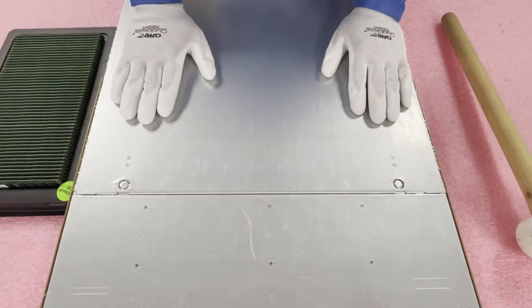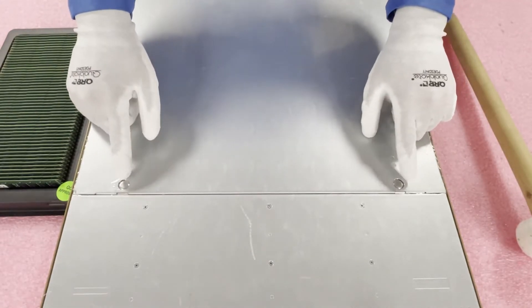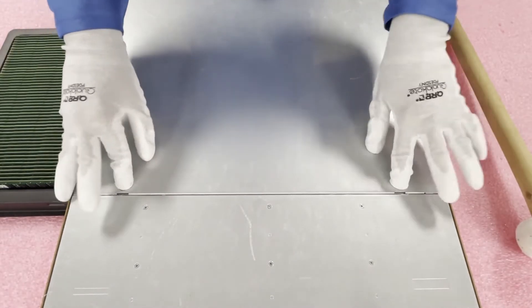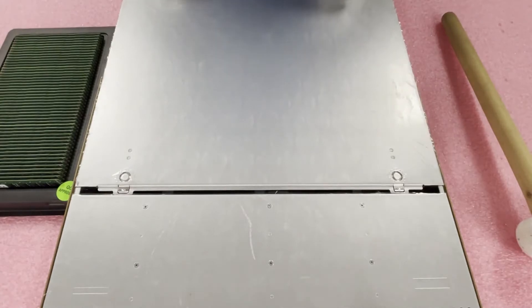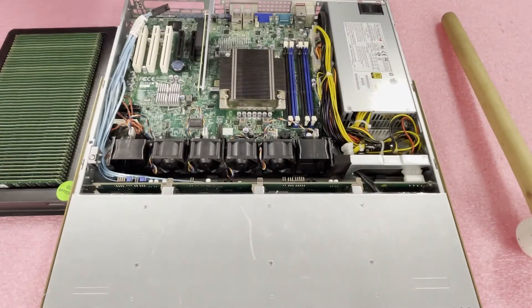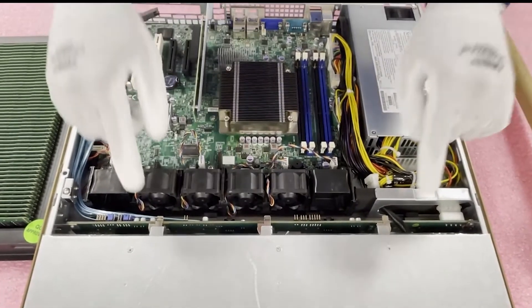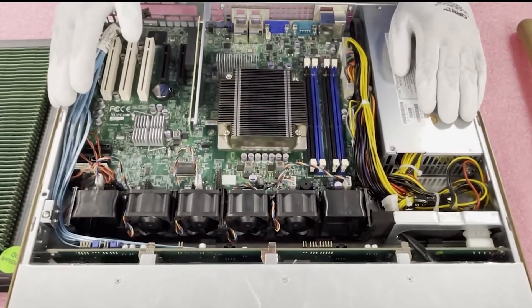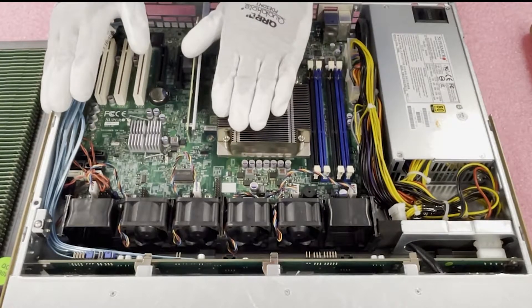We're also going to put a link to the X9 SCL — same deal, same processors, same RAM. Very similar family of motherboards. To open the chassis, push these two tabs in, pull back, and lift the top up. I personally prefer the latches that HP and Dell have over these push-button mechanisms, but that's just personal preference.